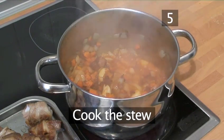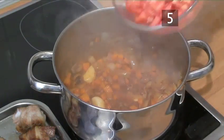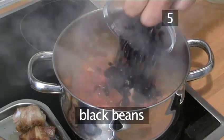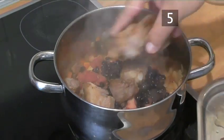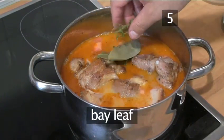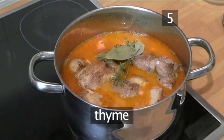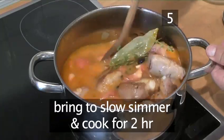Step 5: Add the rest of the ingredients and cook the stew. Add the tomatoes, the black beans, the pork, the chicken stock, the bay leaf and the thyme. Bring it to a slow simmer and cook for about 2 hours.